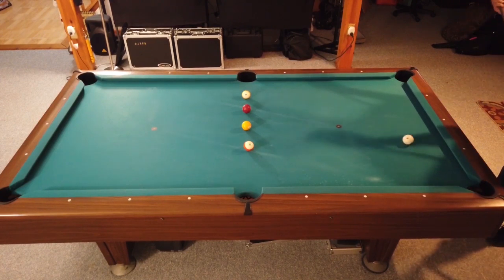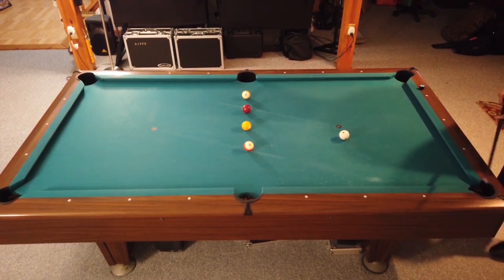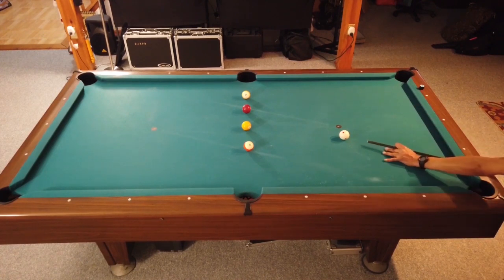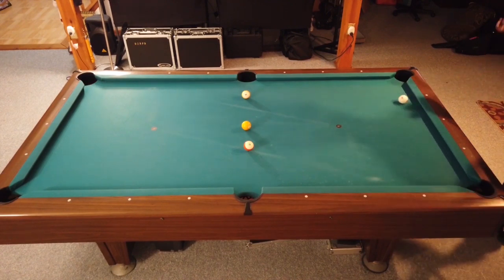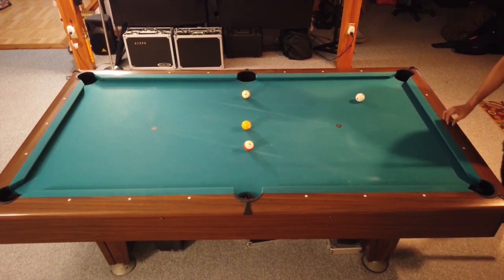As to short little draw shots — we go from that one to another one that's pretty difficult. Here you're shooting draw shots from the center of the table and you have to get position on the next ball by coming off the short rail.